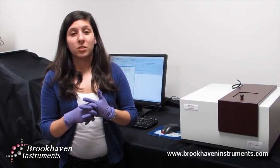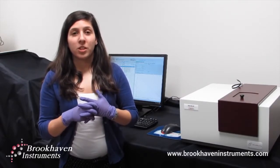Once a measurement is complete, you will be able to review your results and, more often than not, recover your sample for further analysis.